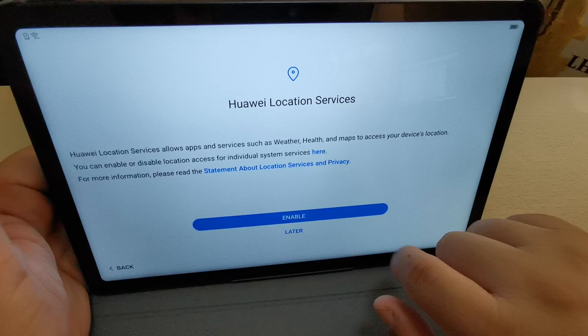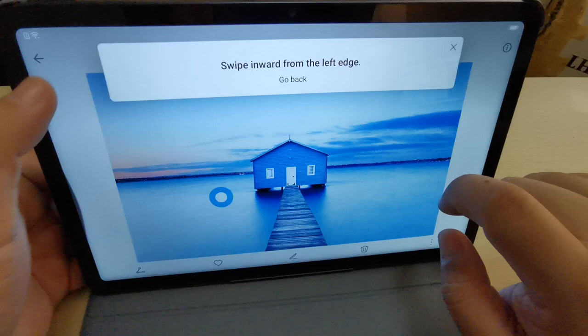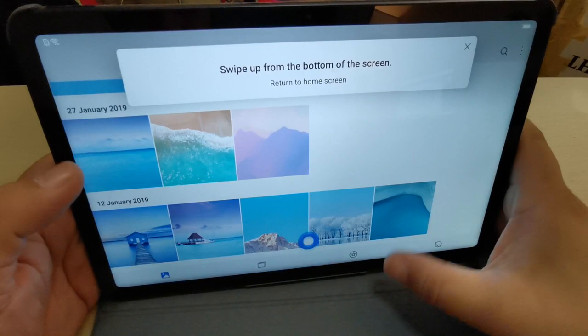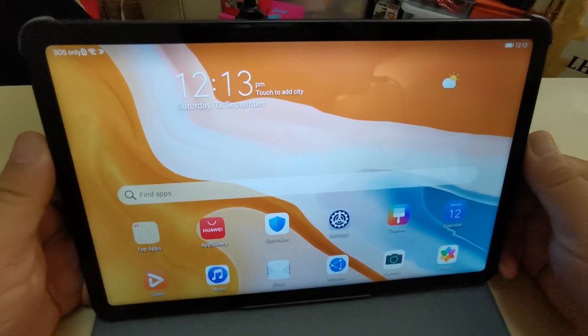I'll put my name as well — done. No thanks. Enabling location services and joining analytics. Setting up a new device — and there's a quick tutorial on how to use the tablet with type gestures. All right, nice!